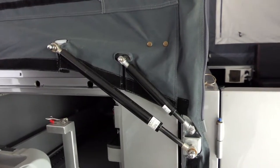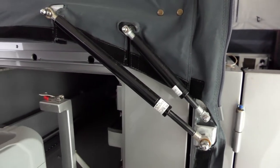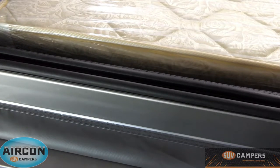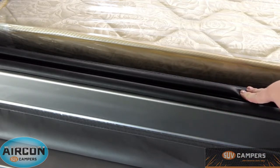Now the reason SUV campers are so quick and so easy to open is because of these double gas struts here. This assists with the opening and closing of the camper trailer. Now the lid of SUV campers actually has a double rubber automotive seal around it — you can see one seal there and then a second one at the back here.